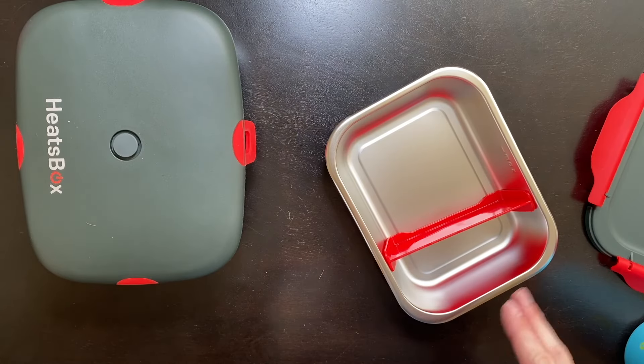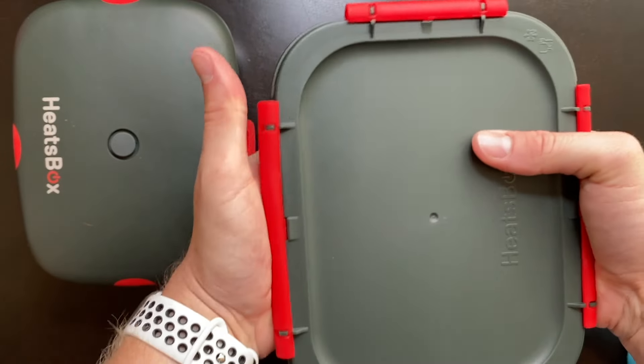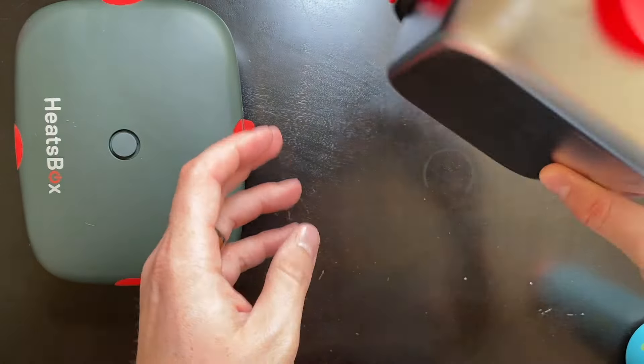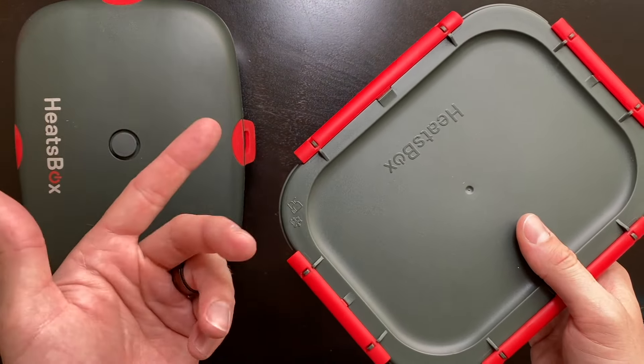They say these containers are 100% leak-proof, so let's pour some water in to test that theory. We'll snap down all four corners of the lid and test the leak-proof ability. With all four corners snapped, I'm going to shake this — and you'll notice that no water is coming out, so it's definitely 100% leak-proof, which means you can easily put soup inside and heat it up in the Heatsbox. The rubber latches are very strong, attach and lock into place really well, keeping your food or soup from coming out of the box.